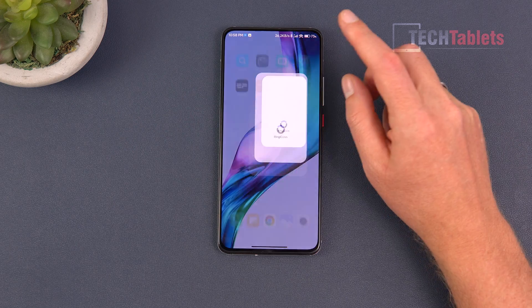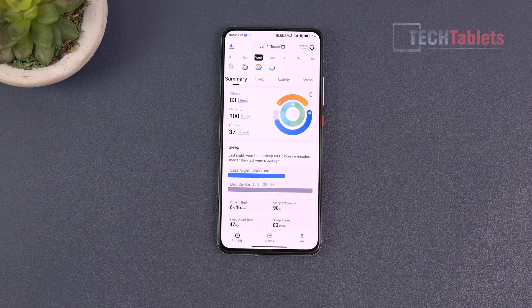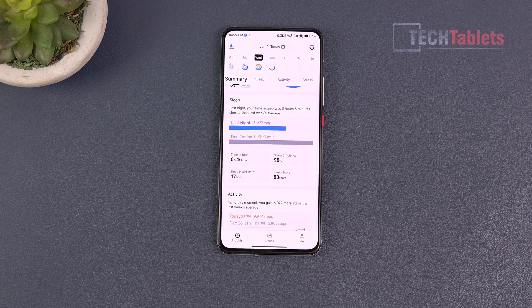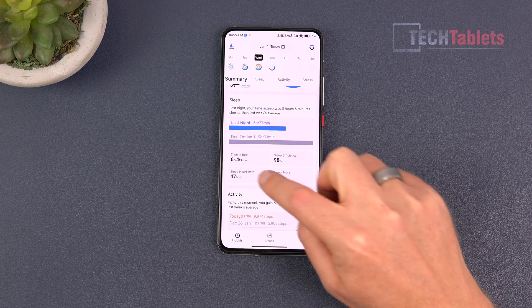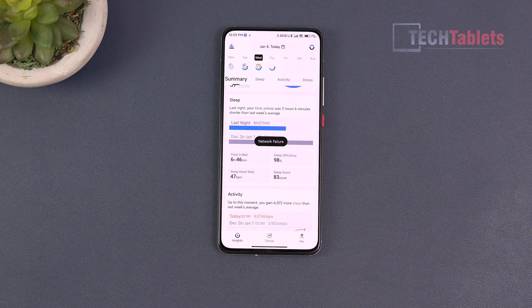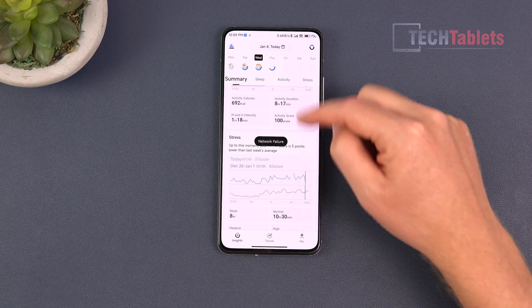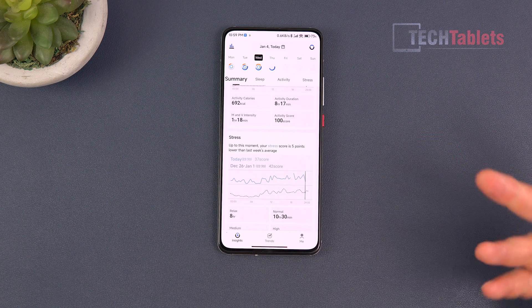The application is called RingCon, available on iOS and Google Play. When you load it up it goes straight into today's summary. You can see last night's sleep: six hours and 46 minutes, sleep efficiency, sleep score, sleep heart rate at 47 beats per minute average - which seems low but my resting heart rate has dropped from mountain biking. It also shows activity calories, activity duration, and stress.